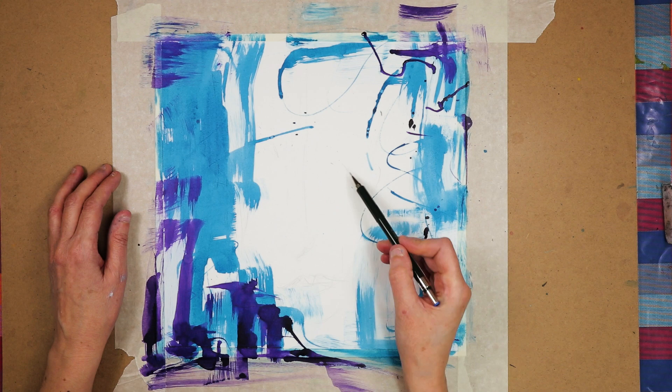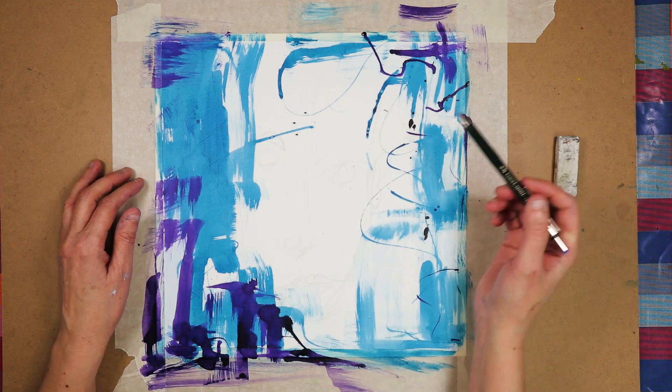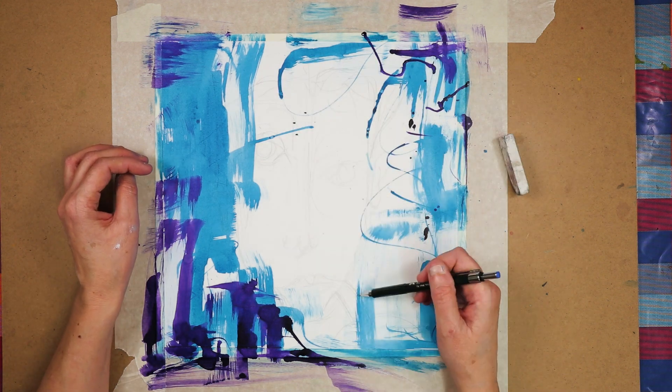I had decided that I wanted to make the face a lot larger in the space to see how that worked, so I drew a rough outline of a face in pencil and then started using the Neo color.